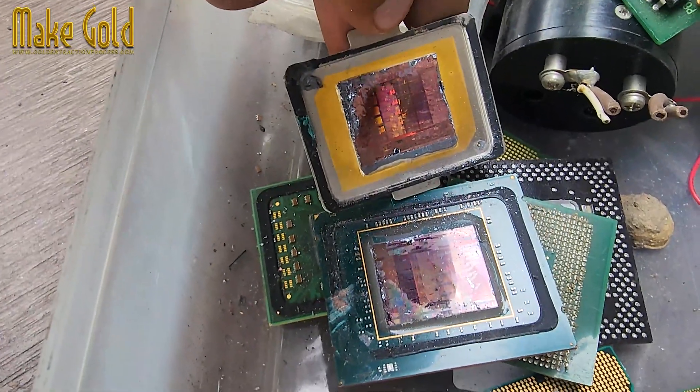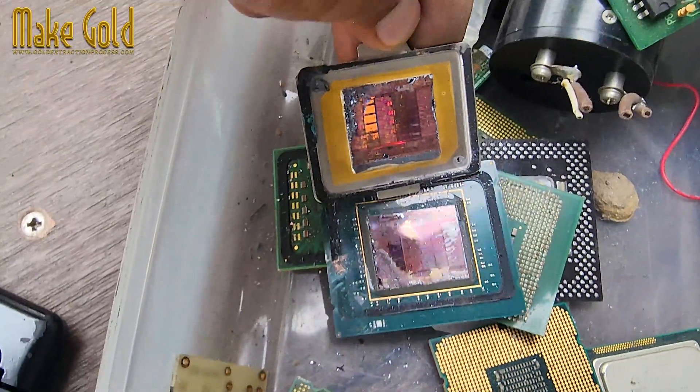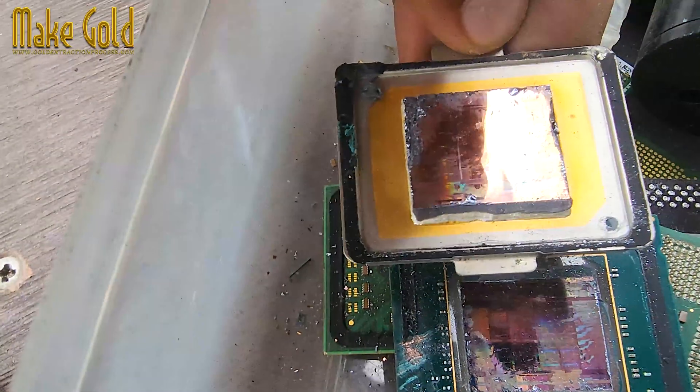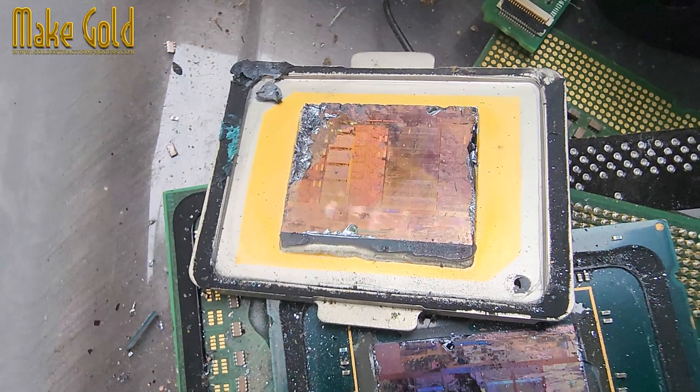Not for decoration, but because gold is an excellent conductor, resists corrosion, and can maintain reliable connections for decades. Here's where gold is typically used inside an E5 CPU.